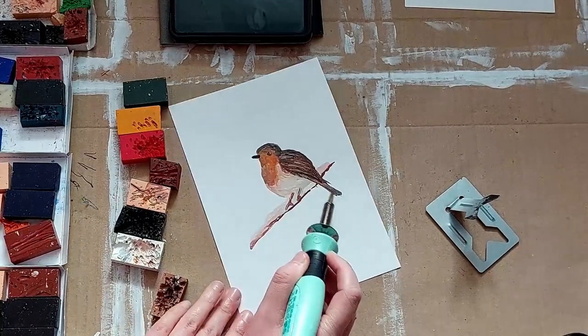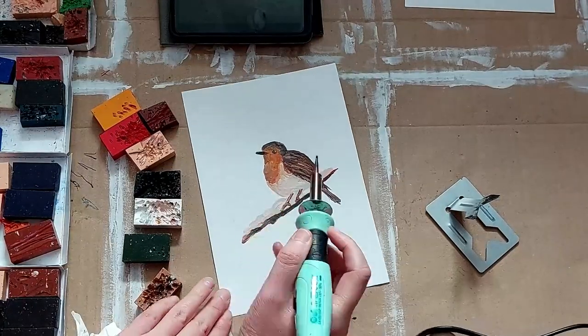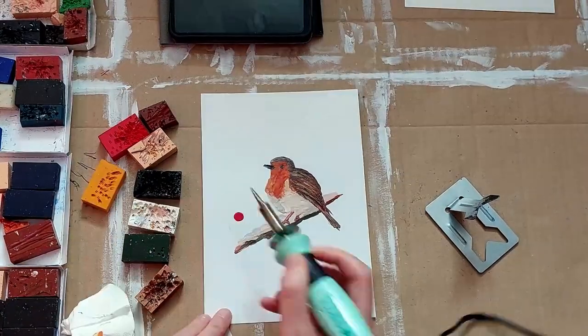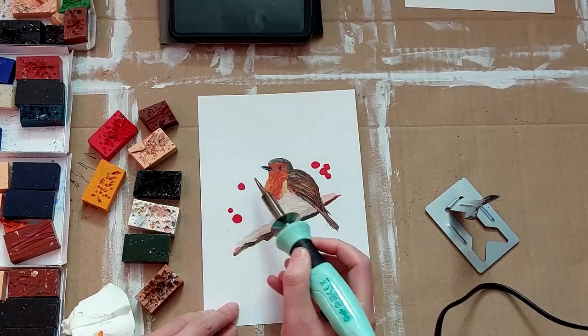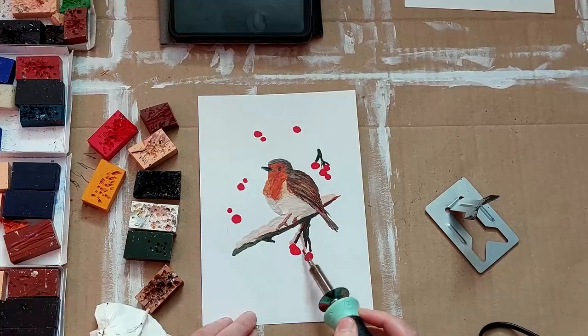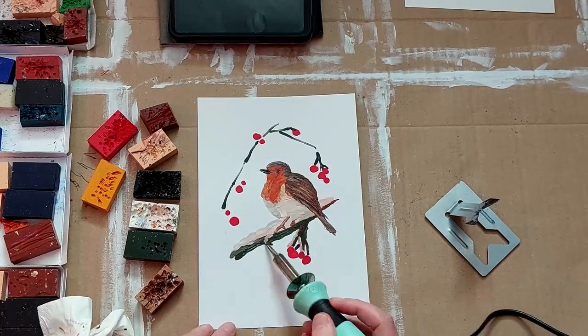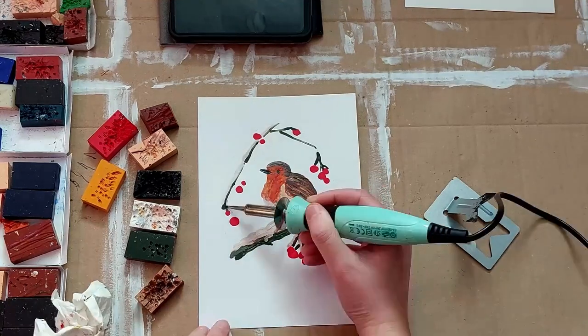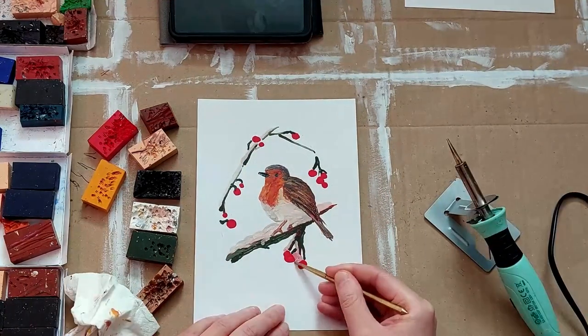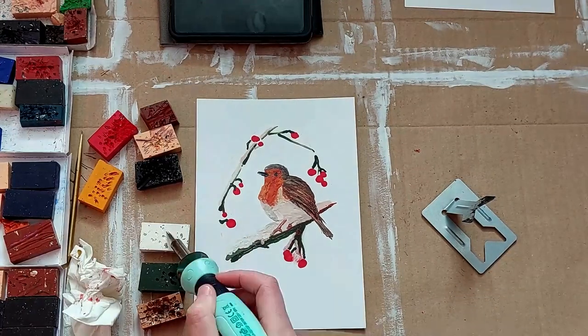I was then just building up the rest of the colours, the white for the body, and at this point I was thinking this is looking like a very chubby little robin. Then I decided to flesh out some of the branch a bit more, give him a little bit of substance. The snow on the branch also being white meant that it wasn't showing up very well, so I added a little bit of the orange and brown just to let it show up a bit more.